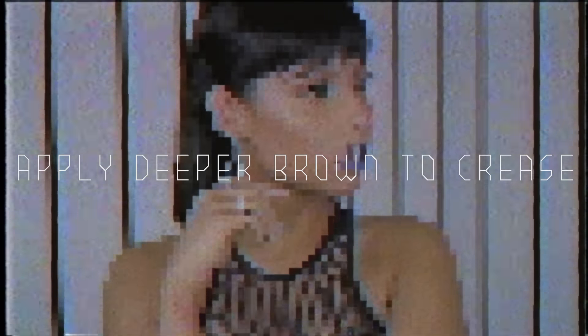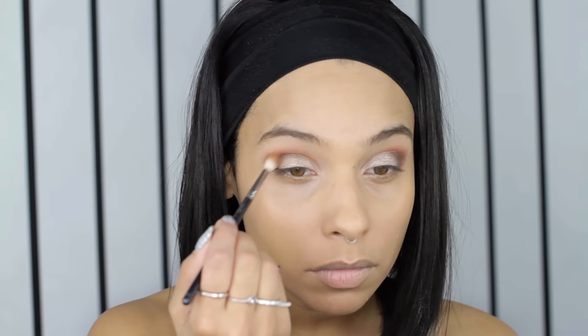Next I'm going in with a darker chocolatey brown in the crease and I'm just doing it below the warm brown, again with back and forth windshield wiper motions. And then I'm just blending that through.